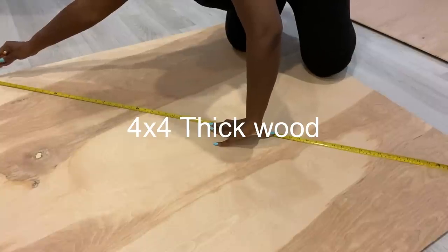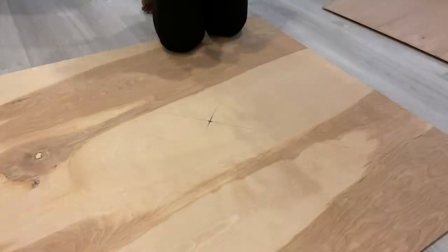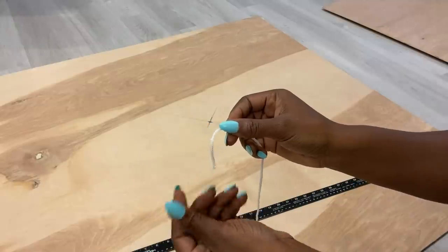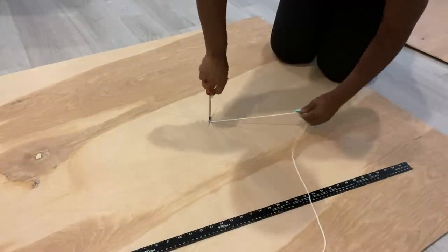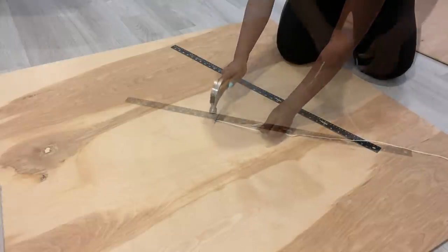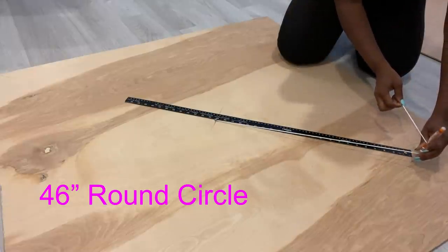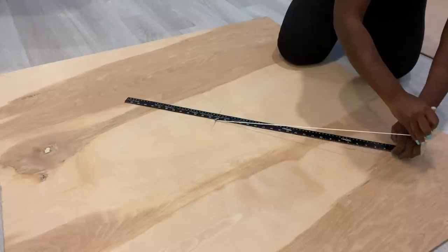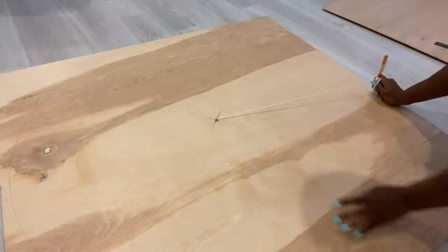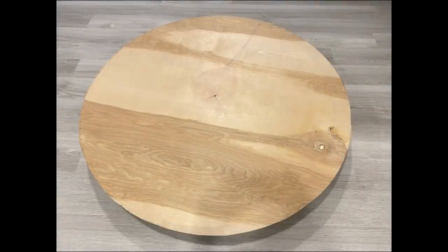I'll be starting off this project with a thick wooden board that I got from Home Depot. All I'm doing now is getting the midpoint and then I'm going to be drawing a large round circle. Because I don't have a compass that's that long, I'm going to be using a screw and a long rope to give me a circle of 46 inches. After that I used my jigsaw for cutting — it's not a perfect circle but at least it's close.